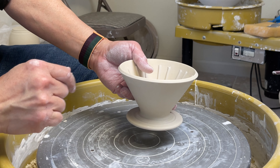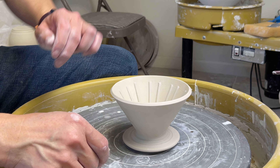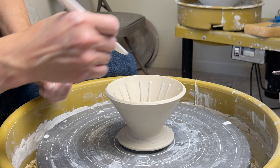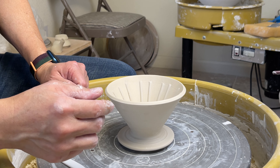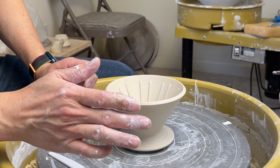After it dries further, I will smooth it out. There's still a little bit rough on the edge where I used the plastic knife to smooth the corner, the joint. So after it dries, I will just rub my finger there to smooth it out further.